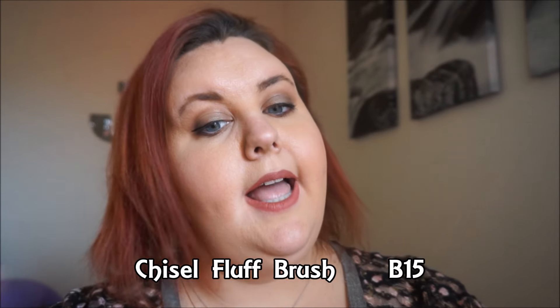The chisel fluff brush, number B15 — it didn't say exactly what you could use it for, but I feel like you could use it to do your concealer. I don't use concealer right now because my foundation does really well, but I've been noticing lines under my eyes and it's time to start covering up the bags. This would be a really good concealer brush.